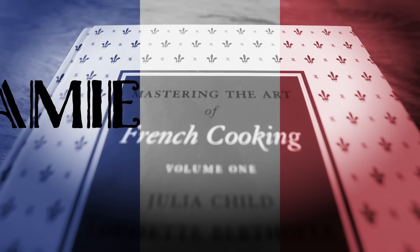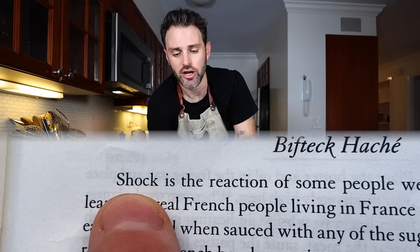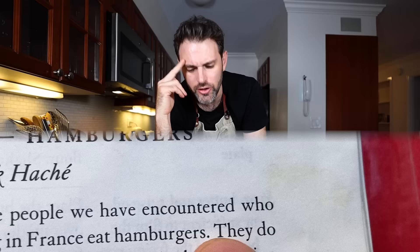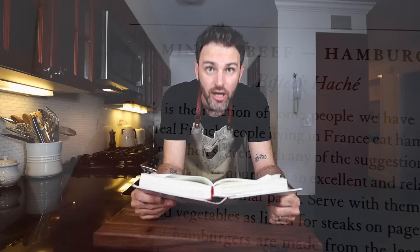What's this I hear? Julia Child has a hamburger recipe. Bon appétit. I'm in volume one today and I was just skimming through it and I found this — minced beef hamburgers. Shock is the reaction of some people who learn that real French people living in France eat hamburgers. They do eat them and when sauced with any of the suggestions in the following recipes, the French hamburger is an excellent and relatively economical main course for an informal party. I'm not expecting an American hamburger or McDonald's. Au contraire.